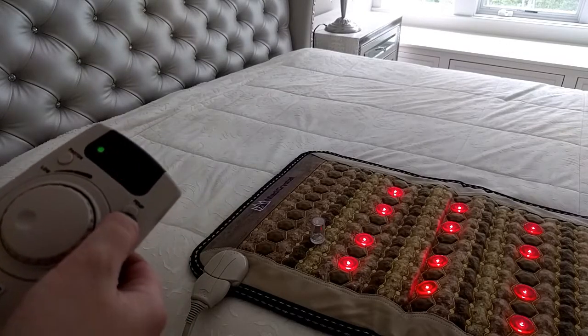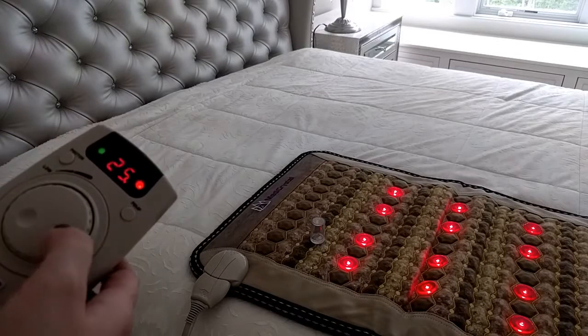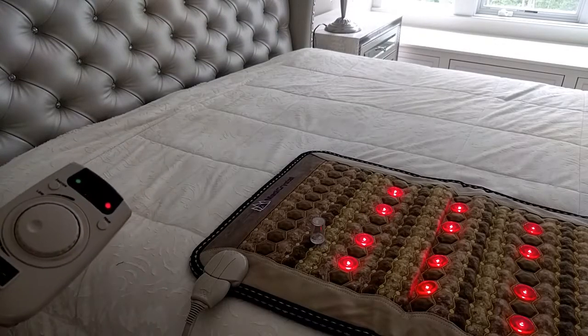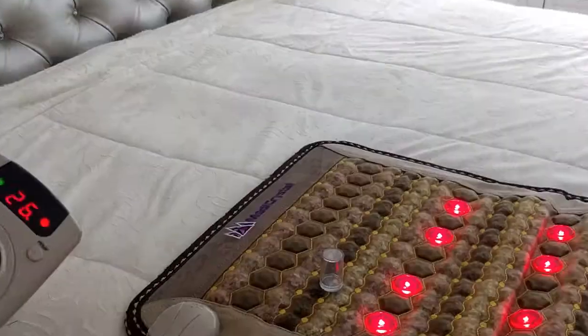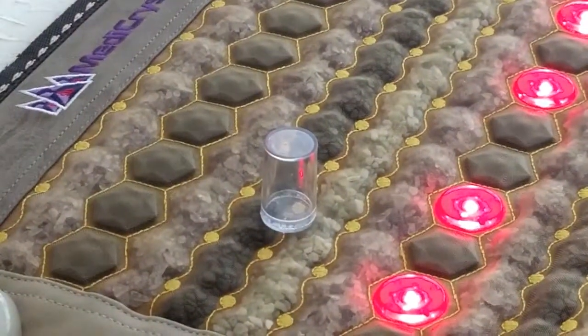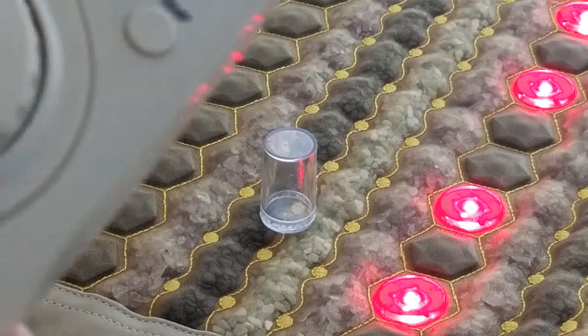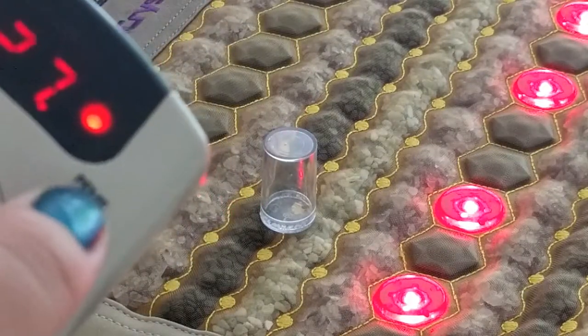To start using the GMF function, press the GMF button. The indicator will light up. As you can see, the metal details are moving. It shows that the BMF function is on. If you turn it off, it stops.